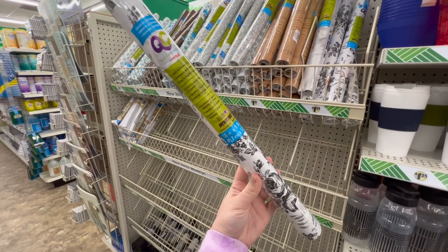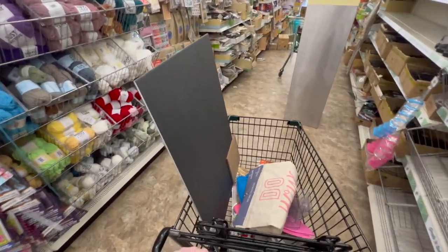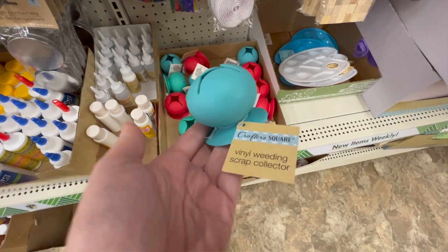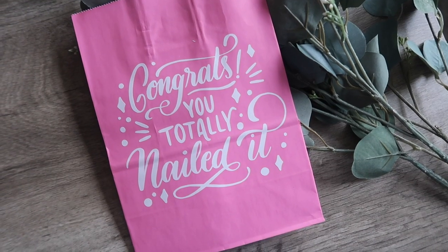Are you looking for some quick, easy, and super affordable Cricut DIYs? Well you have come to the right place. Today I am taking you with me to Dollar Tree. I am covering all of my favorite blanks, favorite products, some of my best hacks, as well as giving you a ton of free cut files so you can get crafting.